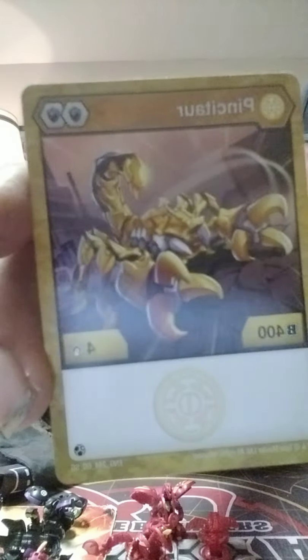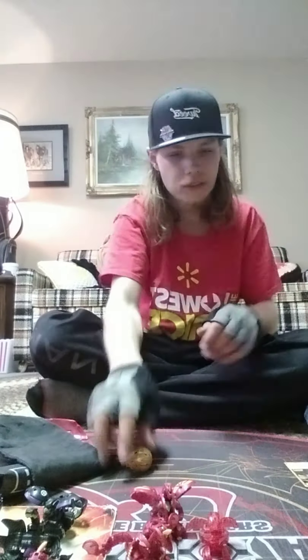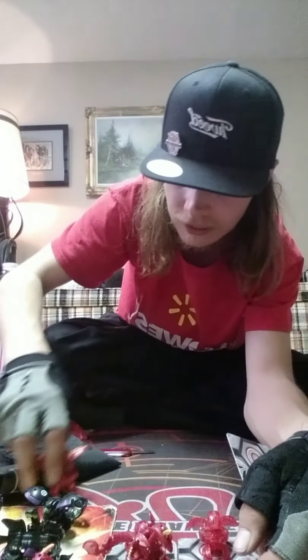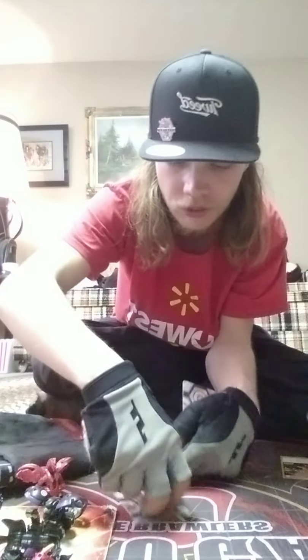This is the Auralis Pincetor and he is 404 damage. Now I'm gonna get into the Bakugan himself — I'll move these guys out of the way. There's a Viper Helios original translucent, Dragonoid B1, and Dragonoid Ultra Geogon Rising off to the side, but anyway I'm going to set this up.